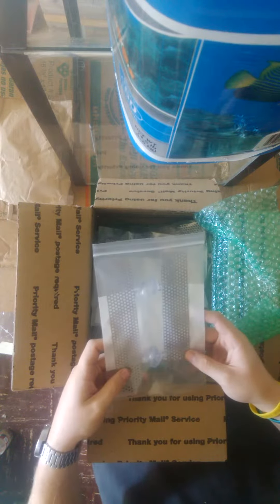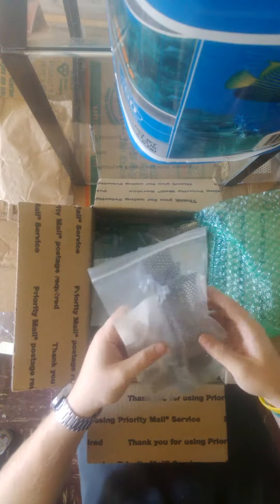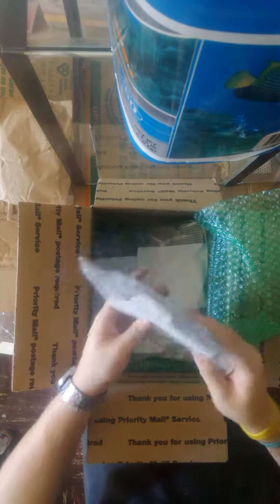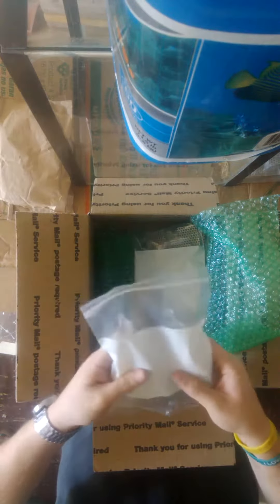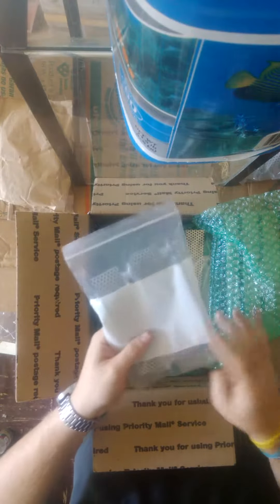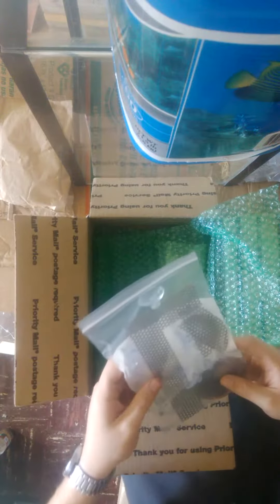Very nice packaging. All right, looking good. I've been in contact with this seller for a while now — not too terribly long, but it's been a while. He made these; I bought a good bunch of them, so he had to postpone shipping until he could make them all. Looking good.